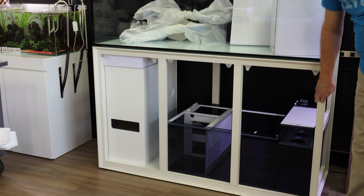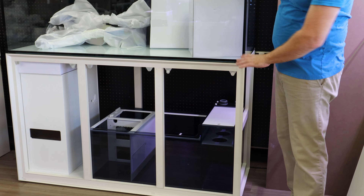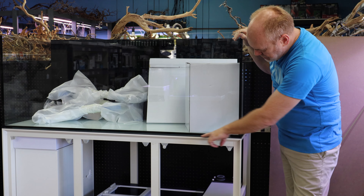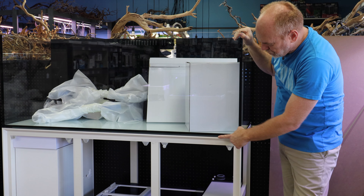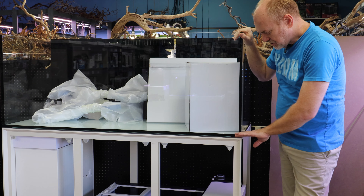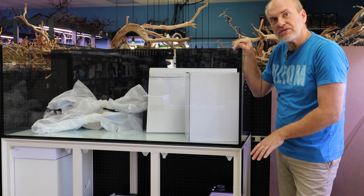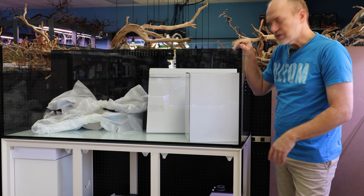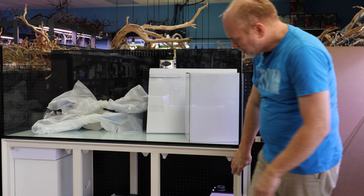Beautiful powder coated finish. It comes with adjustable feet so you can level the tank. One of the cool things I realized when setting this up is that the compression lining to level the tank on top is attached to the frame and has a non-stick surface. So sliding the tank over it was super easy — you didn't bust your knuckles trying to get it on top of the frame.